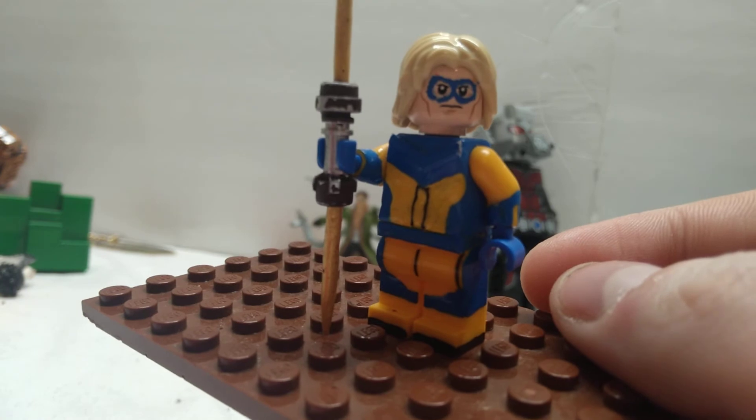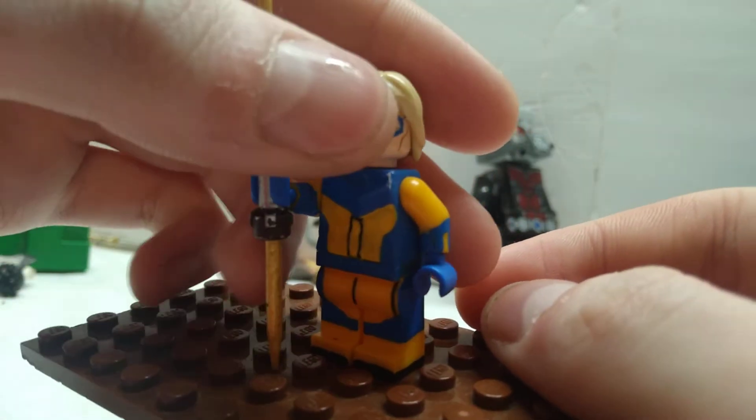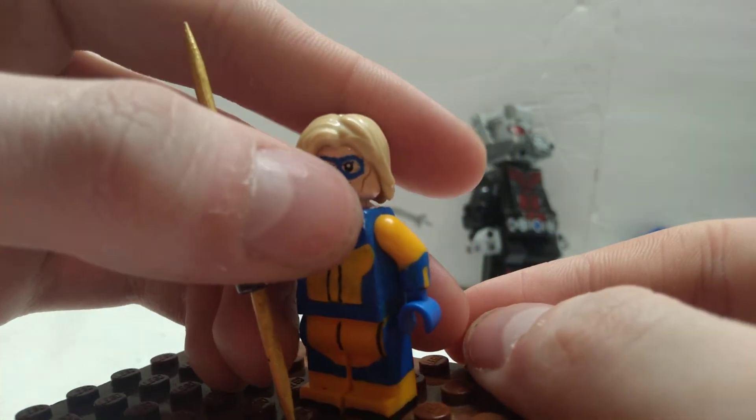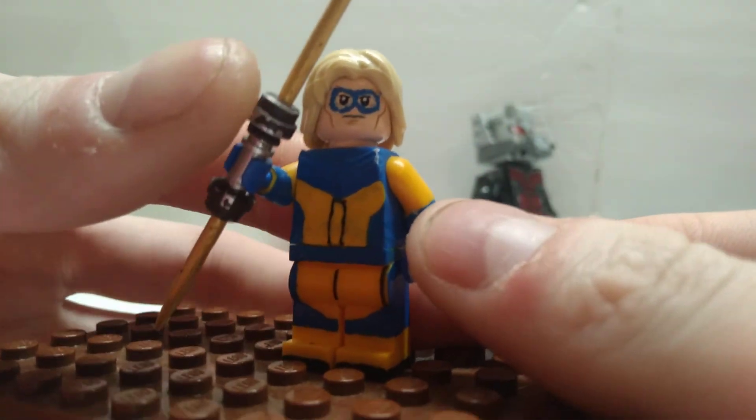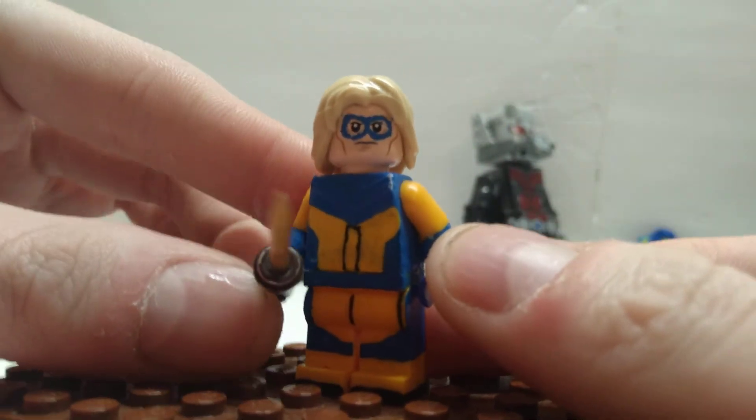Turned out really great just like all of them have so far. I also painted on the mask as well. It was an Aquaman head — a really old one — but I thought it worked really, really well actually.